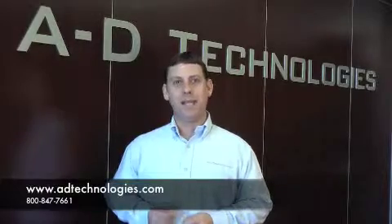It's as simple as that. For information on this or any of our products, please visit our website at www.adtechnologies.com. Thank you.